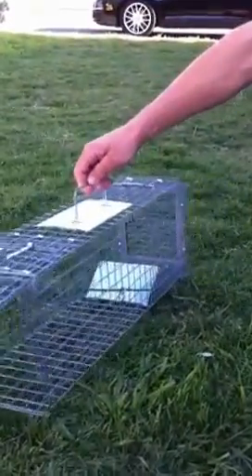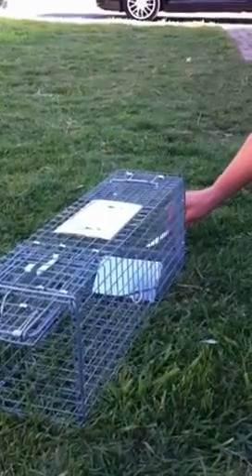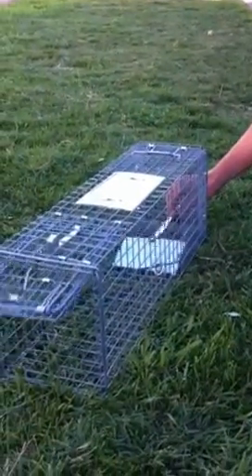That's what triggers the animal there. So what's going to happen is you're going to throw your bait in there. The animal's going to walk in the front, hit that plate, and the door's going to drop.